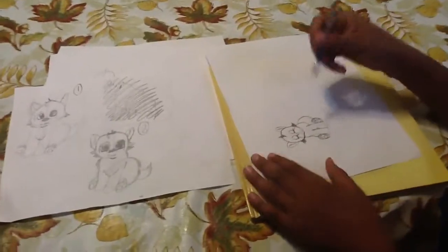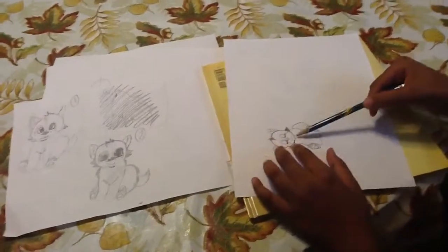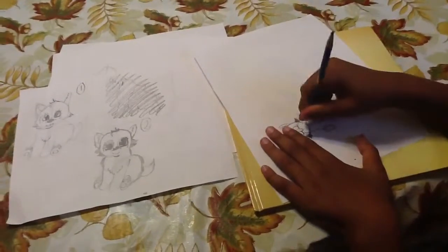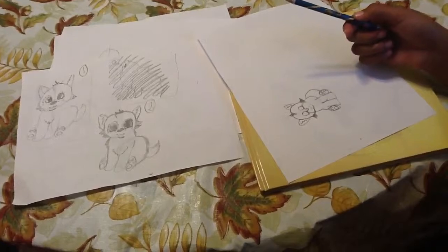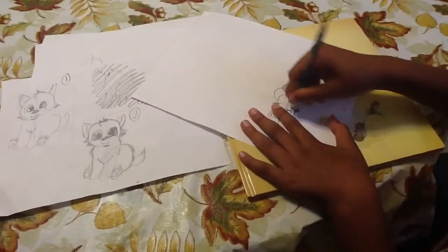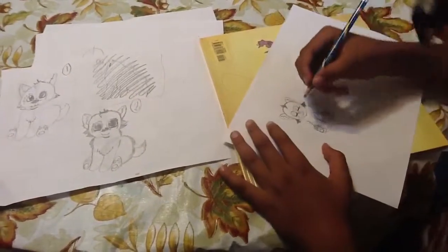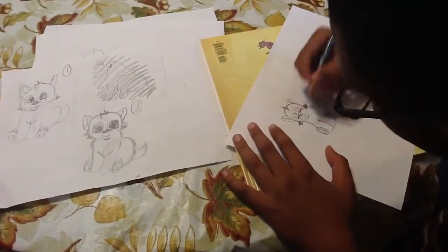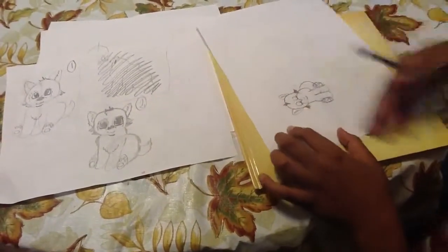So now we're going to do some more erasing. You don't want to erase the chin, but you want to erase the parts where you made his head come in, like this — you want to erase that. You can connect it a little if you want. That is his chin.